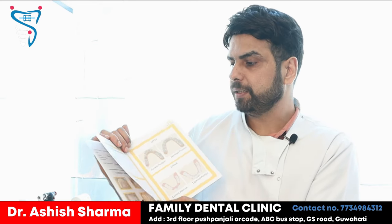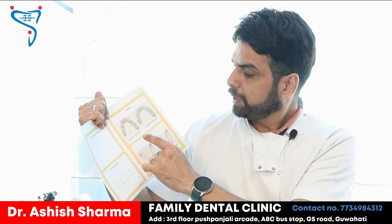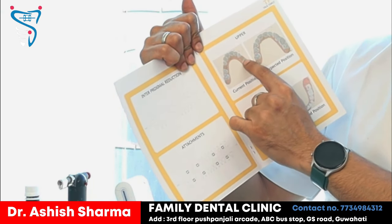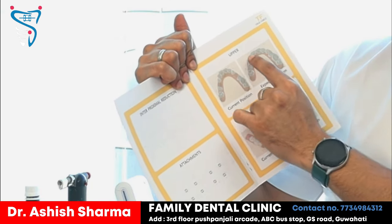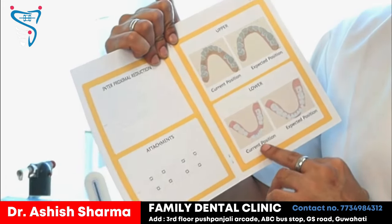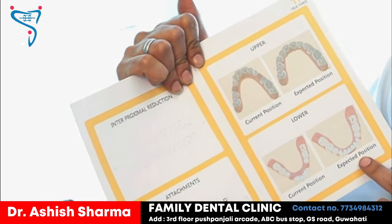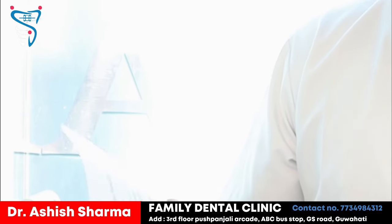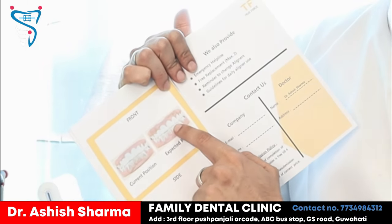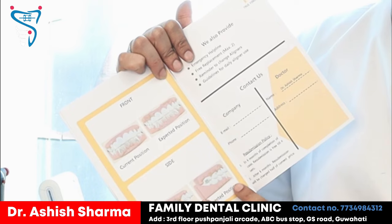On the next page, where the attachments are to be placed, a photo has been given. This shows the current position after extraction — the gap because the tooth is removed — and this is the expected position, also shown as a photo. This is done by their software. Then again, the current position and the expected position are shown from the front — how it will start and how it will end — and also from the side, how it will start and how it will end.